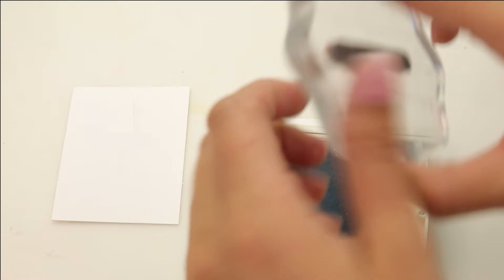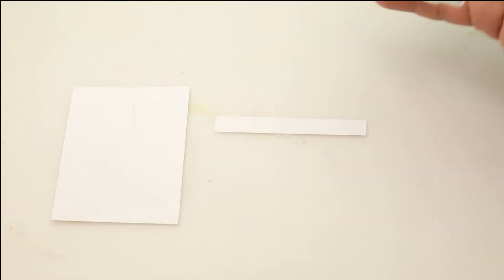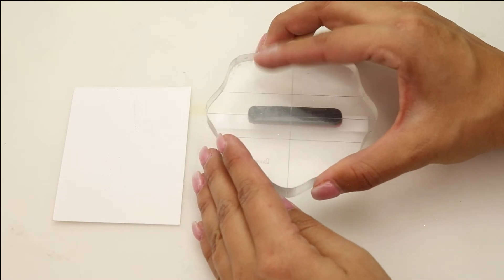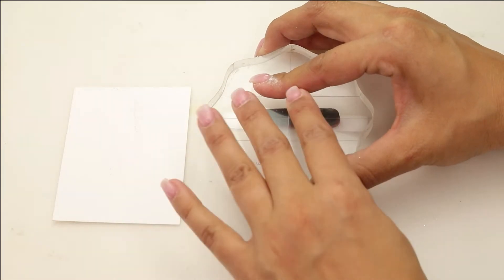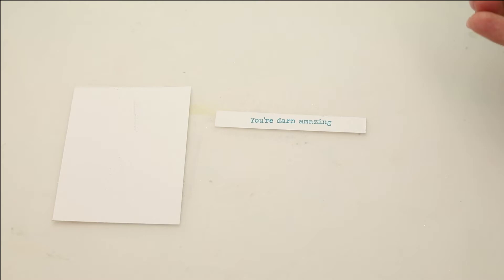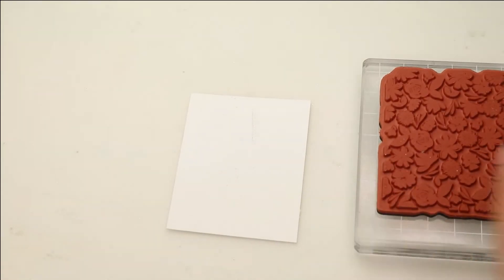We're going to begin by stamping the sentiment from the Every Single Day. This is just a one-line sentiment and I have already cut out my strip. I'm going to stamp this sentiment using a really pretty turquoise blue that is going to match very nicely — it says 'You're darn amazing.' I've added a piece of foam to the back and we're going to set it aside.